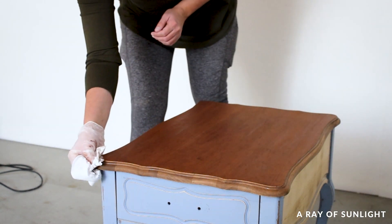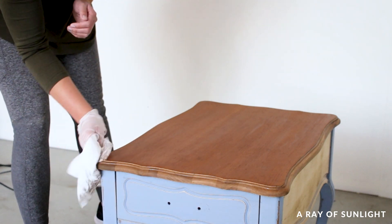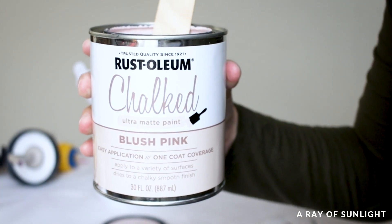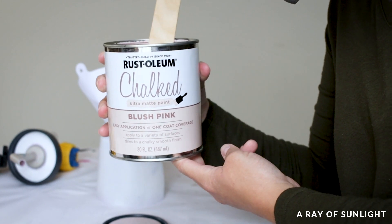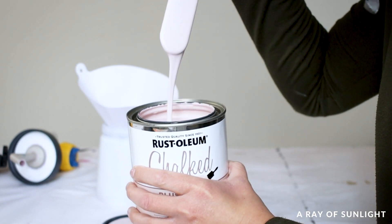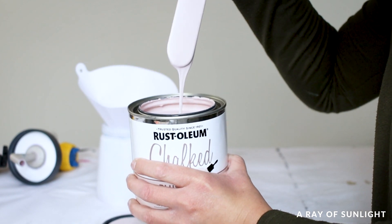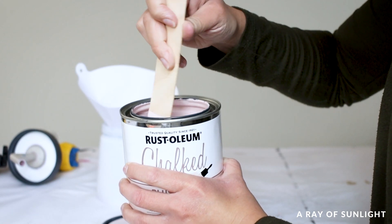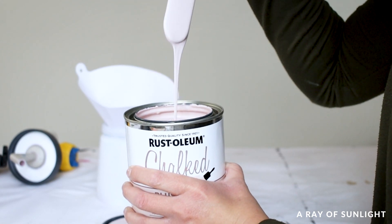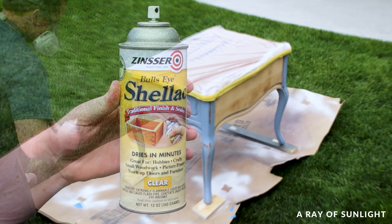Then I let the stain dry for a few hours and taped around the top so I wouldn't get any paint on it. I picked out this really cute pink from Rust-Oleum chalked paint called Blush Pink. This is my first time ever using Rust-Oleum chalked paint on a makeover, so let's see how it compares to other chalk paint. Since this is a light color and some of the table was sanded to bare wood, I could not find any excuse to skip the priming step.